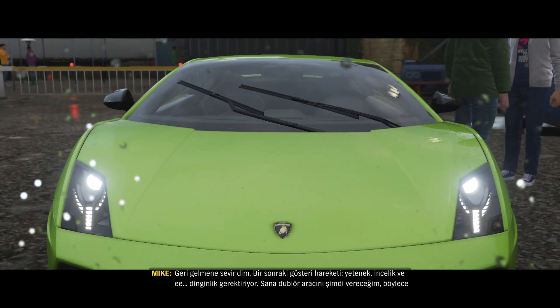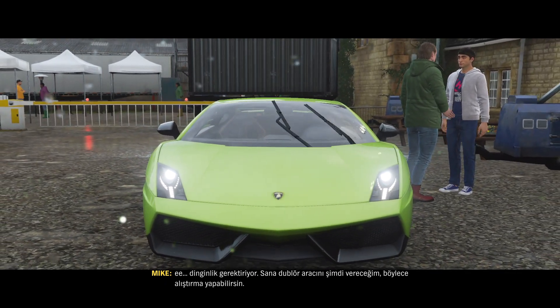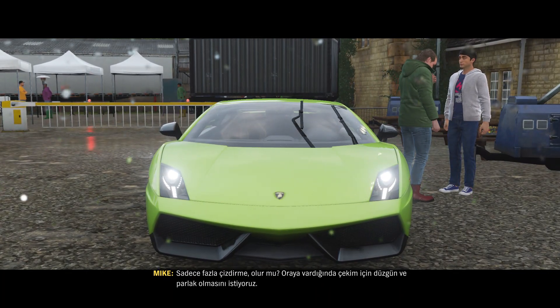The next stunt is going to require skill, delicacy, and inertia. I'll give you the stunt vehicle now so you can get the hang of it. Just don't put too many scratches on it, yeah? We'll want it nice and shiny for the shoot when we get there.